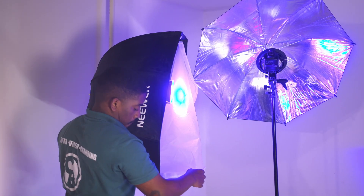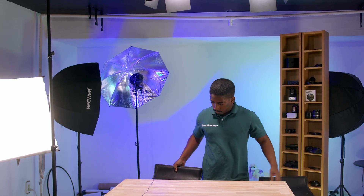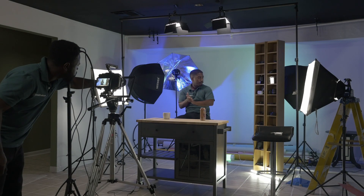That back lighting just helps create a little bit of distance between us — the subject — and the wall being the background. That's something you shouldn't overlook. It's easy to overlook the background, but just a little bit of light to the back helps differentiate your subject from your background.